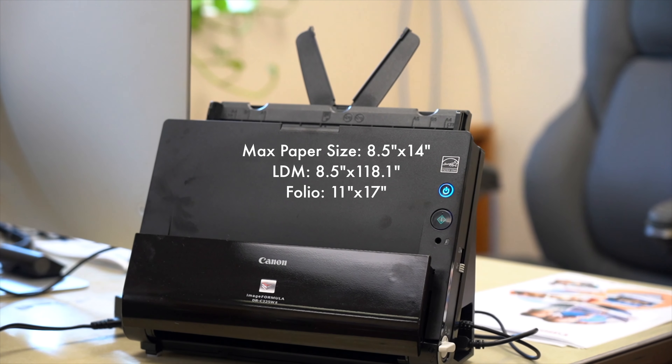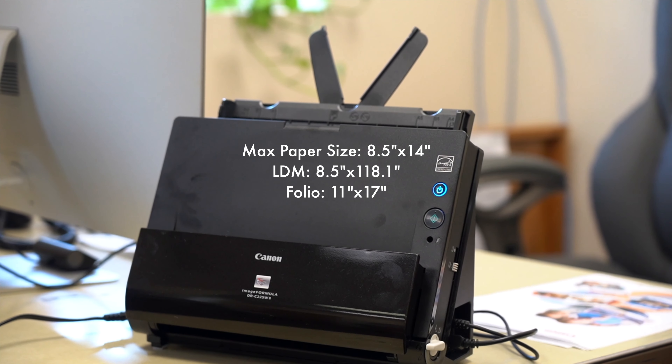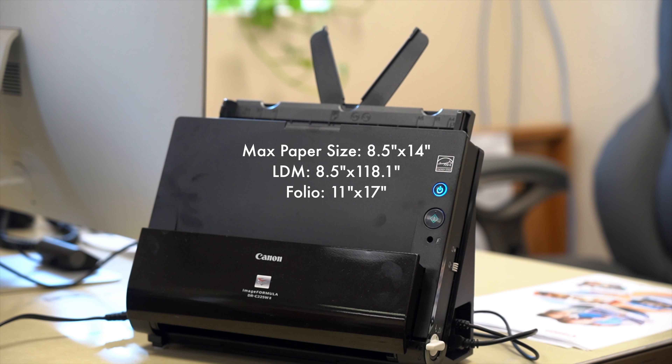To use folio mode, all you have to do is fold your document in half, scan it, and then the software will stitch the document back together on your computer.